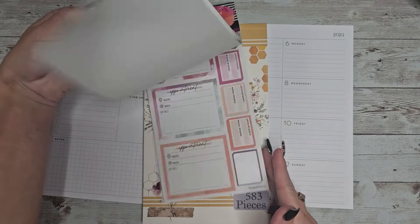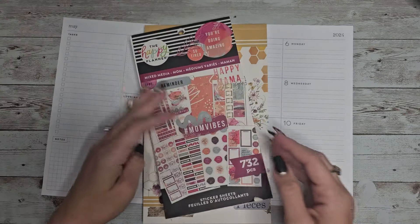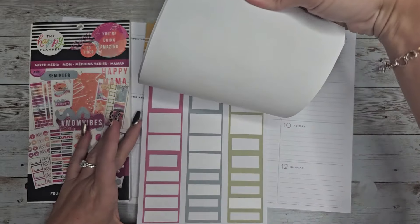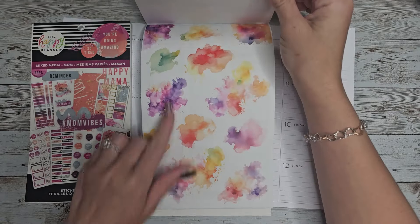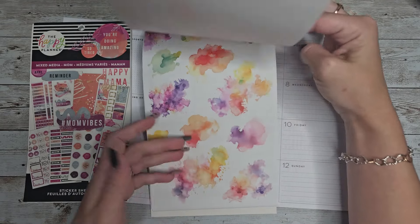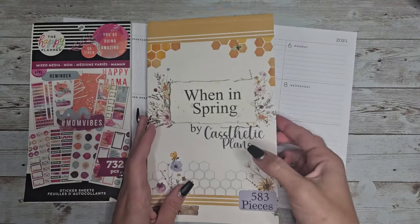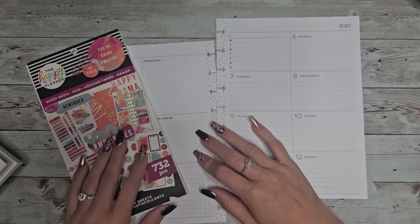I haven't used this in a while but I like all the fun colors in here and these kind of watercolor-y vibes, so I thought it'd pair well with my When in Spring sticker book which is still available on my website. I think it matches really well with these watercolor elements and I might add in some of these black lined florals as well. So with that let's get started.